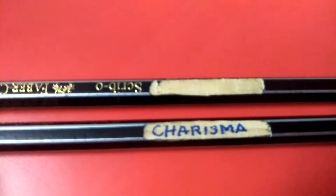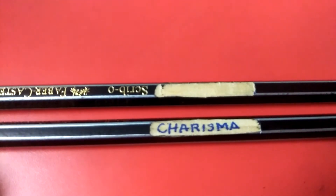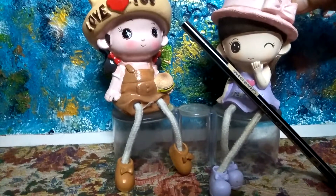Now, after removing, you can write your name with the help of a marker or a gel pen. Now, your pencil is ready.